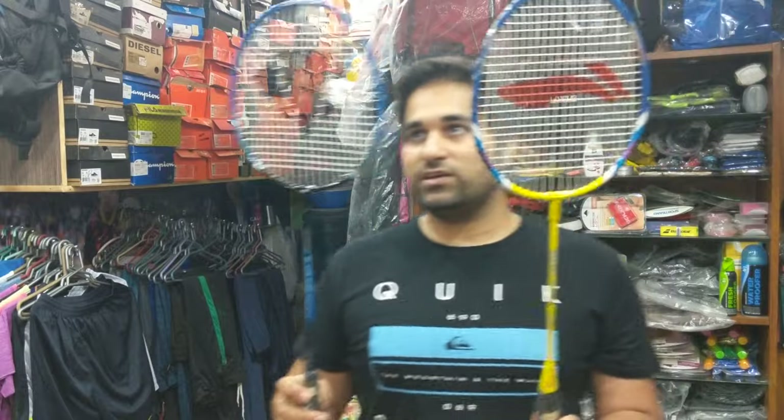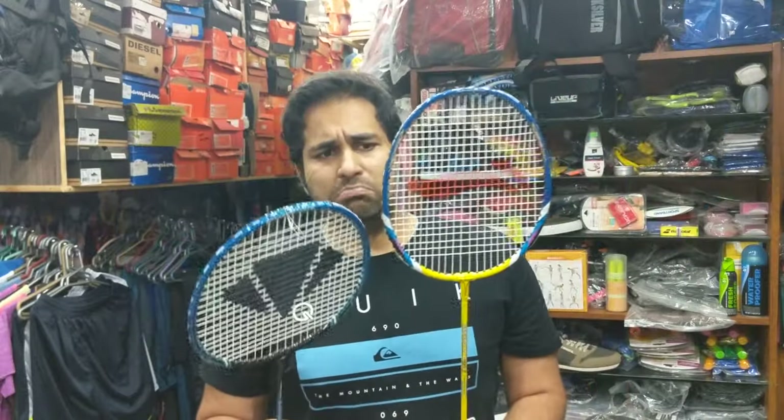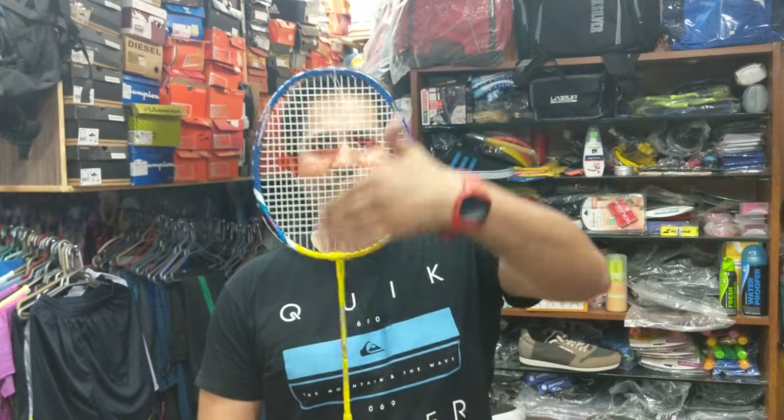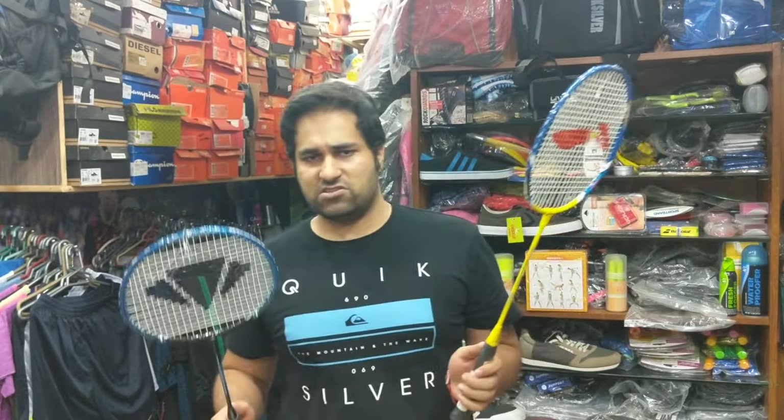If you look at the other parameters, we are going to see the heads of these two rackets which are oval-ish in shape. The dimensions of the head are supposed to be something between 28 cm in height and 22 cm in width, which is the standard. Now this is not a hard and fast rule — players can use various variations depending upon their own preferences.